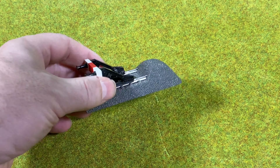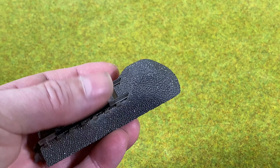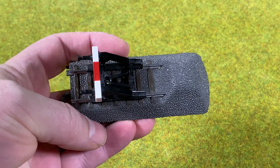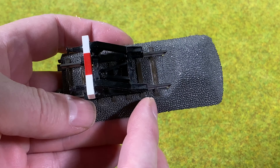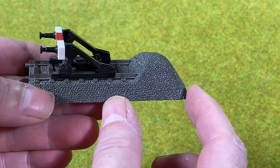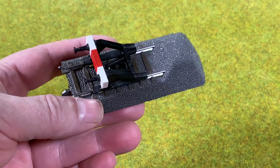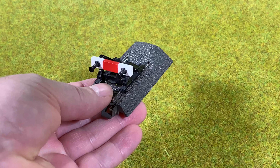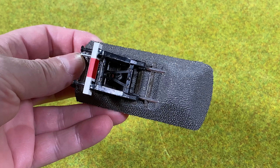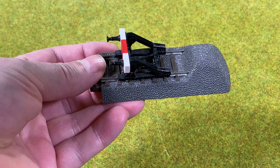So if we have the ordinary track bumper here from Märklin, you see it has this kind of bulb at the end here, and it actually sticks out quite a lot from the bumper to the end. So it takes some extra space under this bulb here. I was thinking: could that be done nicer, and could you even use track bumpers from other manufacturers as well?